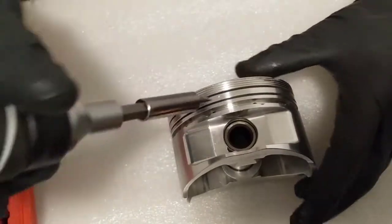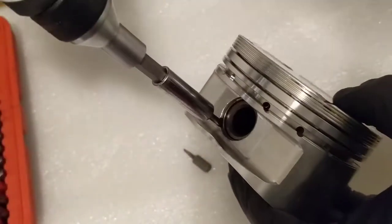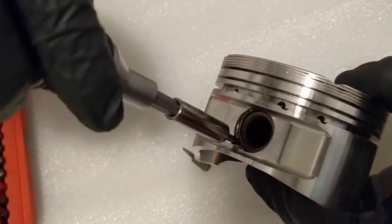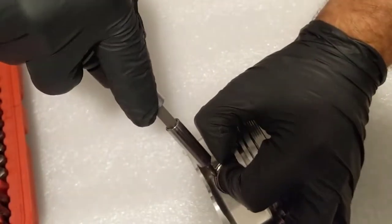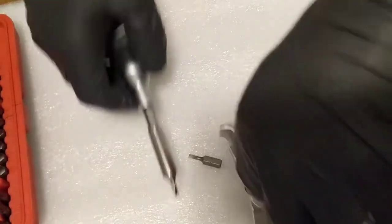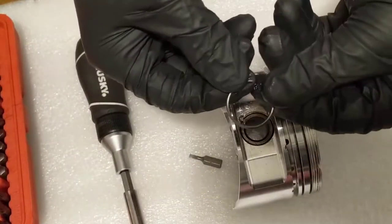What we're going to do is set the screwdriver in the hole. Then you twist. Once you twist, you see that it's moving. What we need to do is get this part out of the groove, so we prop it up a tiny bit — and there you go, it's out. You can either prop up your screwdriver or sometimes just using your finger works.